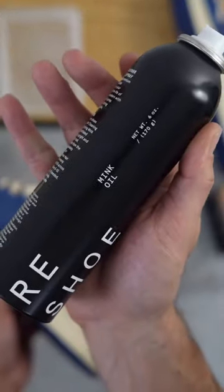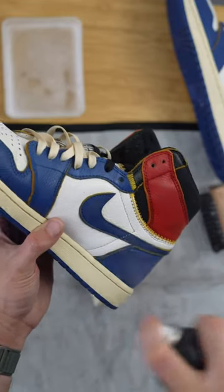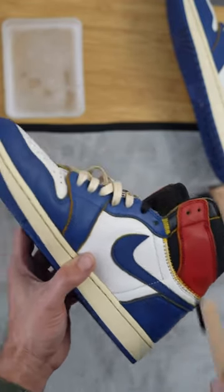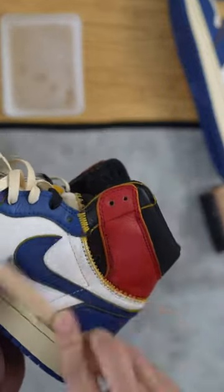What we're going to use is Reshoevn8r's mink oil — this is one of my favorite products that they offer. Spray it on the suede, it's super safe. You want to make sure you get it all into the fibers, and we're going to use the included brush, going back and forth in all directions.